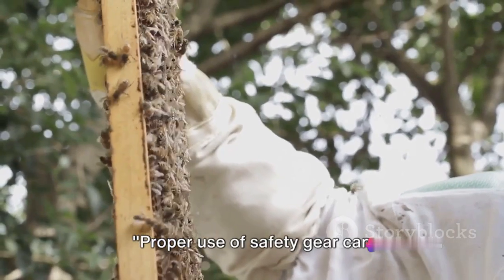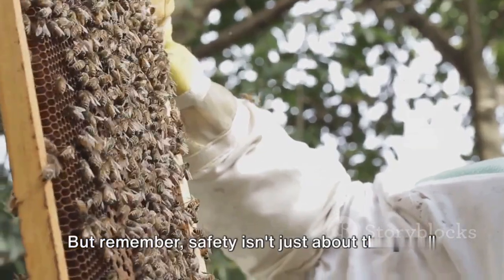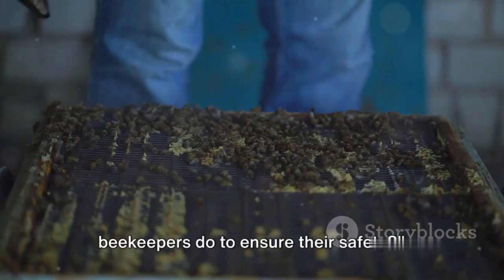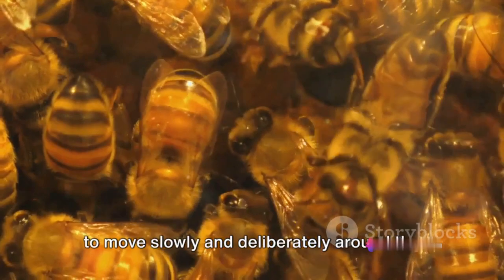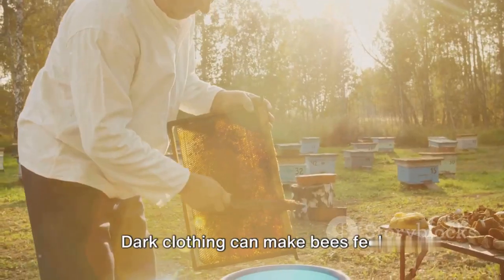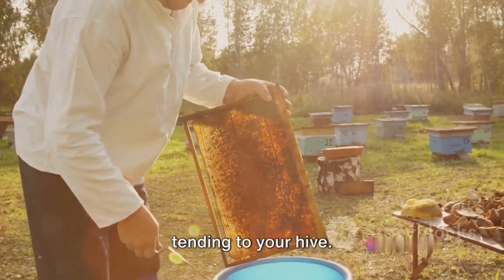Proper use of safety gear can significantly reduce the risk of bee stings, but safety isn't just about the gear. Apart from the gear, what else can beekeepers do to ensure their safety? First and foremost, it's important to move slowly and deliberately around the hive to avoid startling the bees. Dark clothing can make bees feel threatened, so opt for lighter colors when tending to your hive.